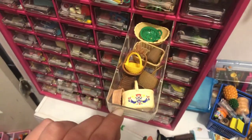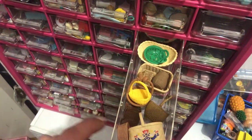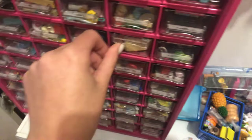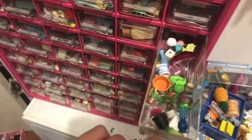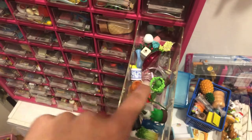And then in here I like to keep my baskets. Because when I stage stuff, I like to use baskets. And then in here I have a bunch of plants or vases, any kind of decorative pieces.